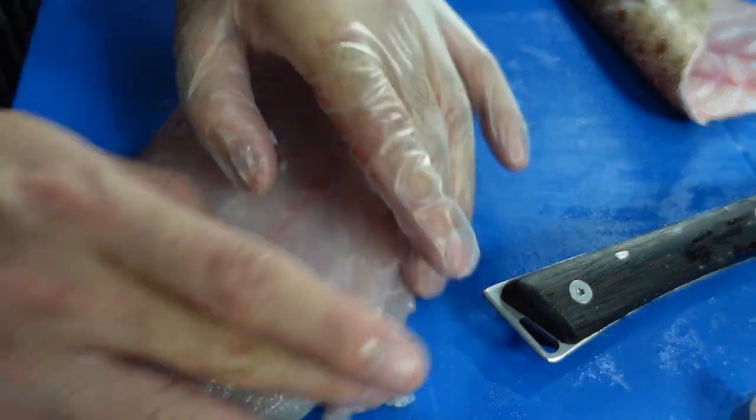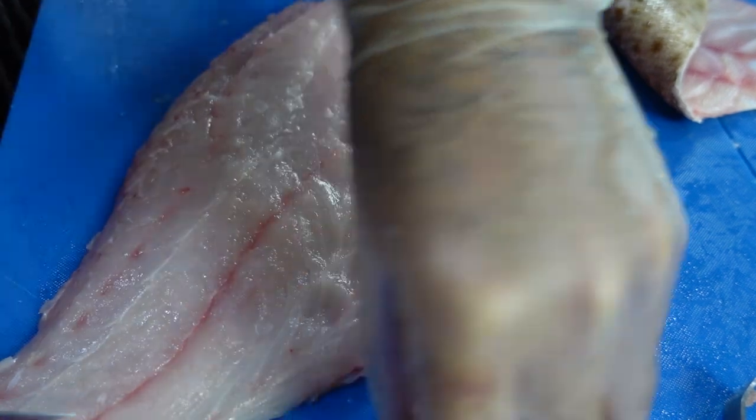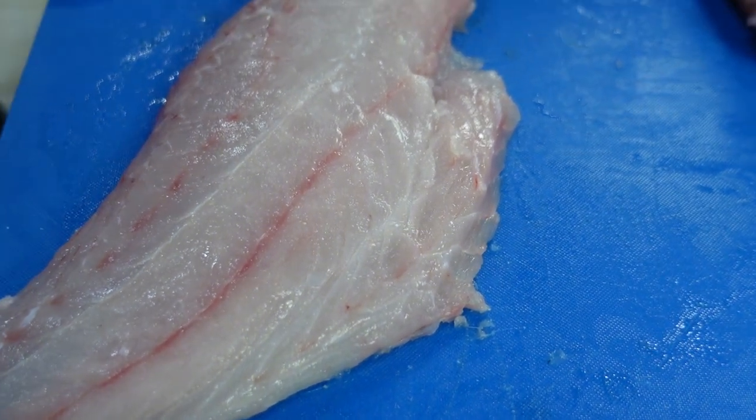You have skin off and you have a clean fillet like that. Any scales you want to remove — you don't want to serve those to customers or eat them. Try to be meticulous when cleaning or checking the fish. Double check if you still have some pin bones, then try to make it look neat. There you go — you have a clean fillet of white fish.